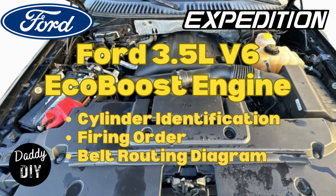Ford has installed a 3.5-liter V6 EcoBoost engine in a number of their different models of vehicles. However, there are some differences in design and implementation across the different models. That's why in today's video, we'll be focusing specifically on the Ford Expedition.